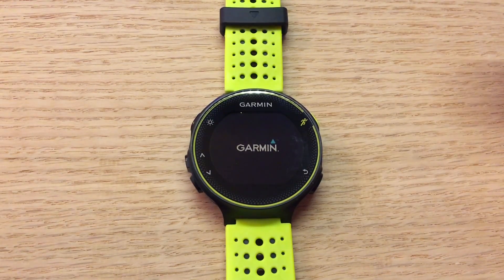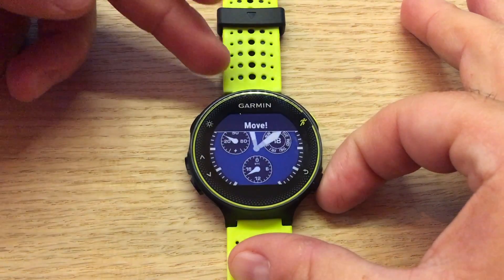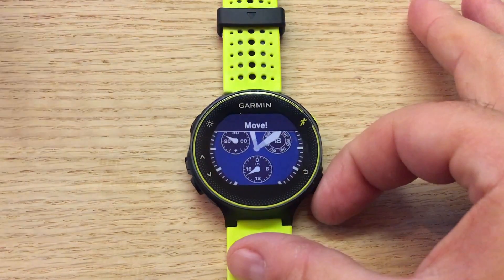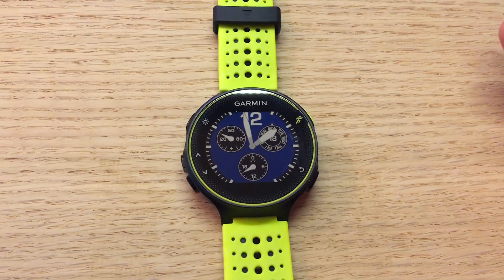That is how, first, to find out that you have a firmware update, and second, what to do to start it on your Garmin Forerunner 230 or 235.